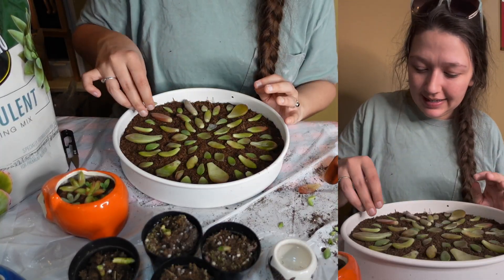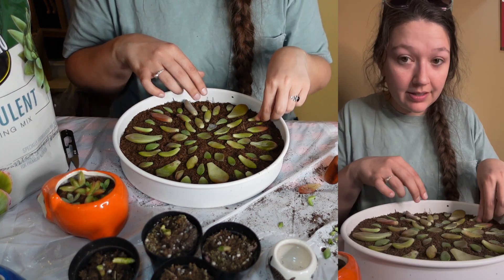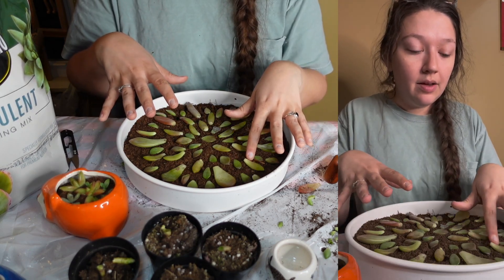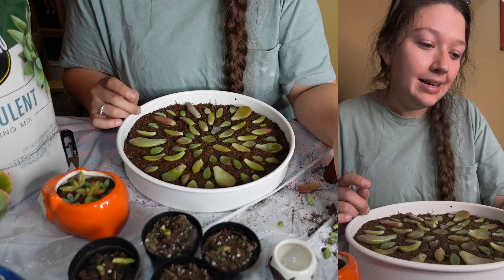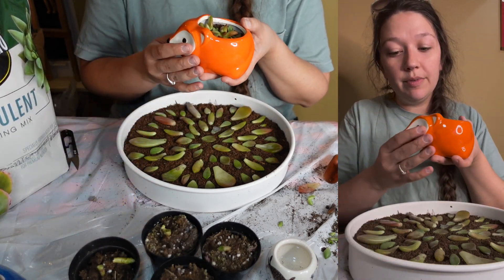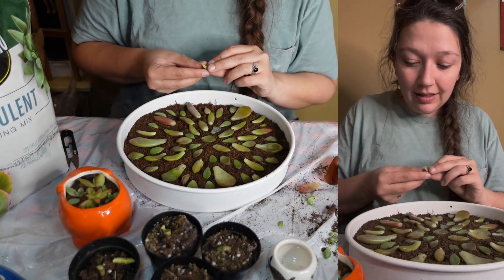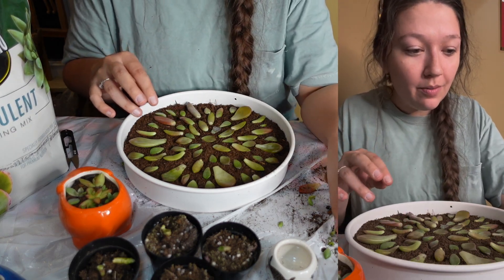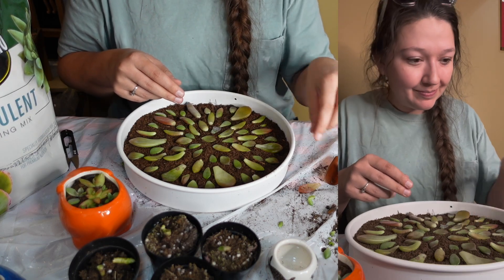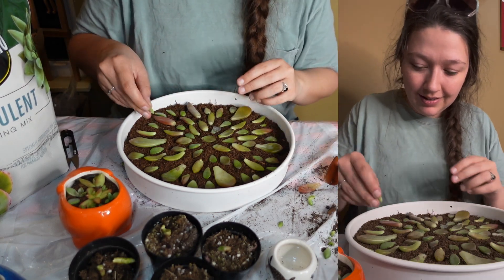I have the silliest idea — tell me if you guys think this is cute or just ridiculous. I want, once I have a billion succulents, because in theory every single one of these is going to be a new succulent — once I have a bunch, I want to get a bunch of these cute little pots from the Dollar Tree, and sit the succulents outside with a sign for delivery drivers just saying take a succulent if you want one. Is that totally silly or is that a cute idea? I think it could be really cute — I would love taking a free succulent in a cute little animal container.